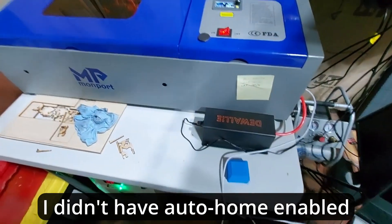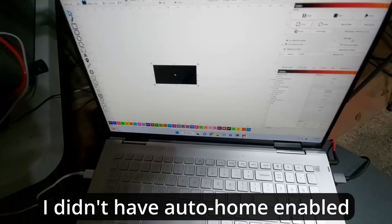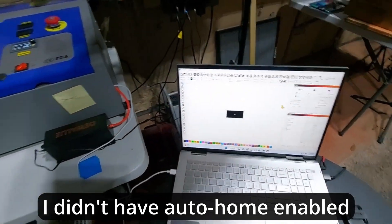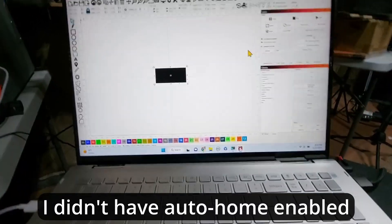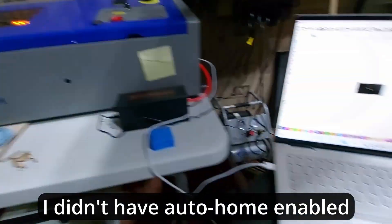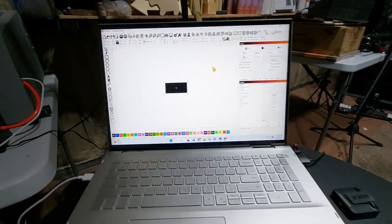I'll go ahead and touch the laser, then come over to the screen and right-click on Devices to reconnect to the Monport — the laser should then home. It says Ready, so I'll hit Home. It's homing now. I had the auto-home on startup setting turned off, so I'll turn that back on. I'm not sure why it was off, but it's back on now.